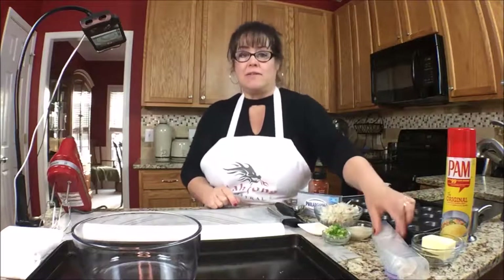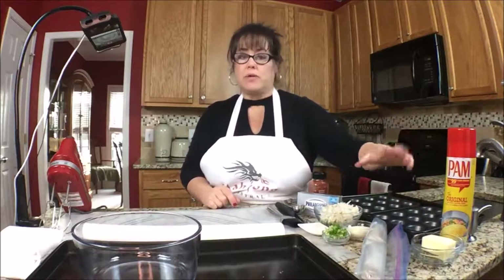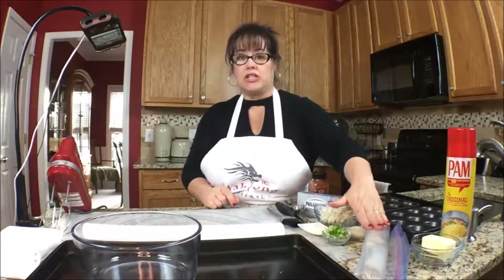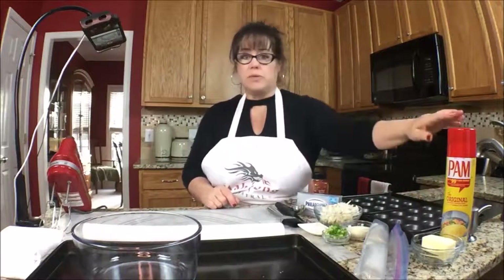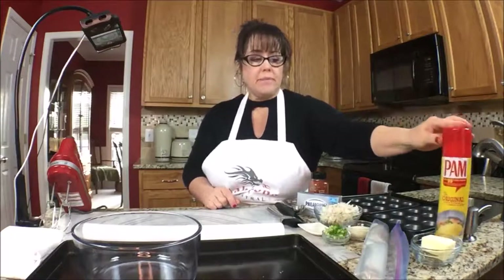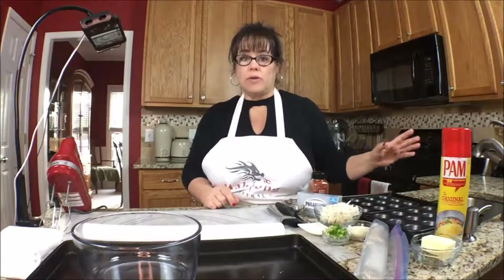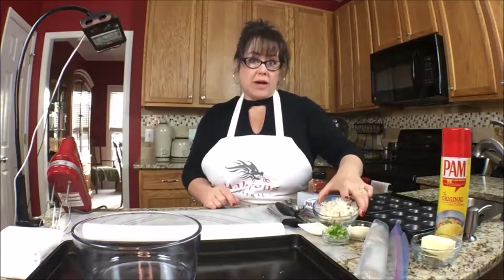We have phyllo sheets and a quarter cup of butter. We're going to use five sheets and we'll spread melted butter over each sheet. Then we'll cut them to fit muffin tins, which we will spray with cooking spray. We'll bake those for about 10 minutes, pull them out, and let them cool.